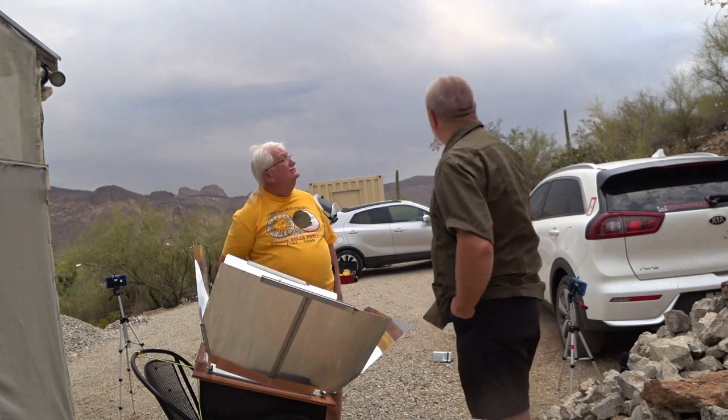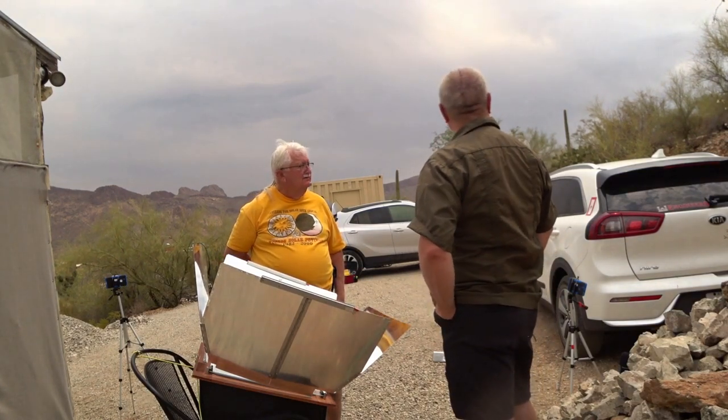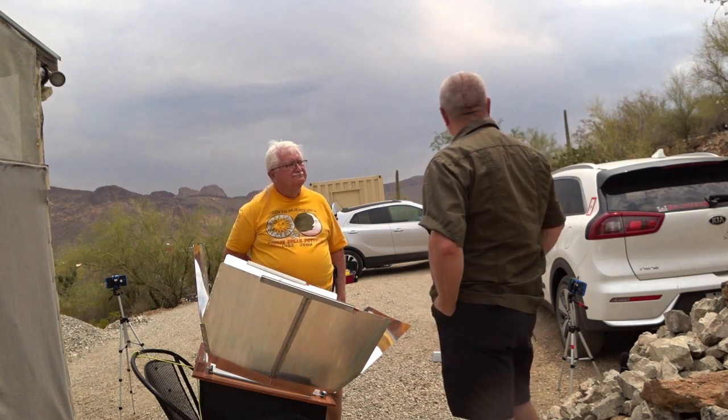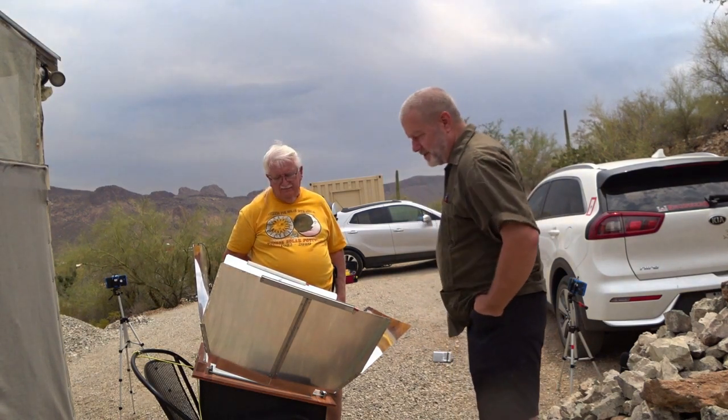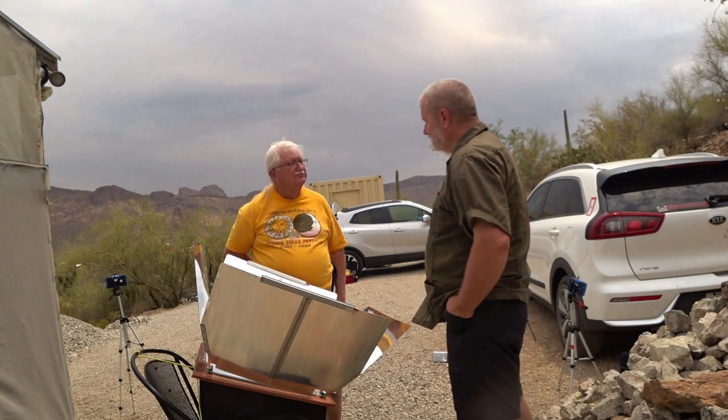We picked up 25 degrees in just that little bit of sun there. You can see the clouds are kind of getting — depending on which way they're moving — they've got a lot of gaps up there. Probably more than enough to bring that right back up. But this will make a wonderful supper for tonight.